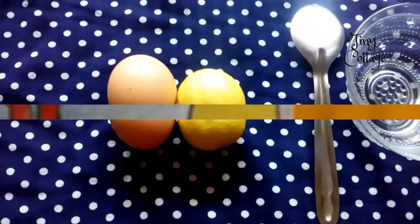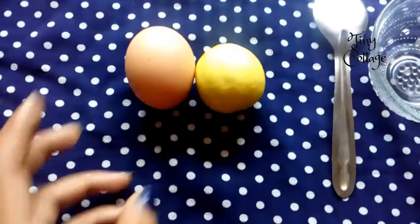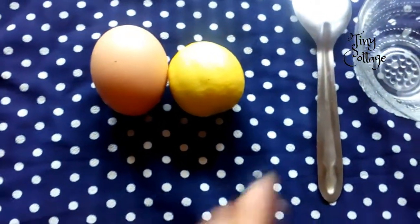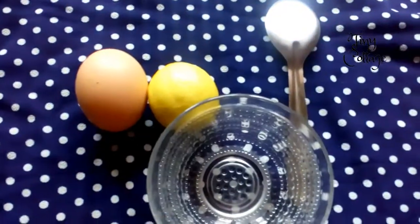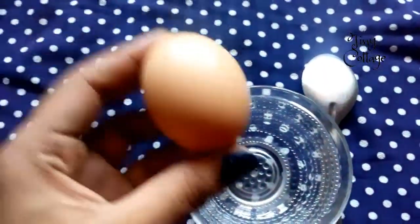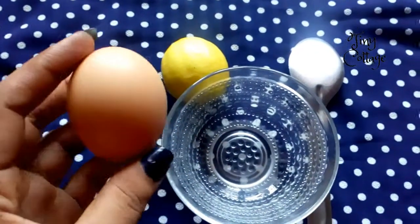The ingredients you require to prepare this face mask are egg and lemon. You also need a bowl and spoon to mix these two. What you want to do is separate the egg white from the egg yolk.